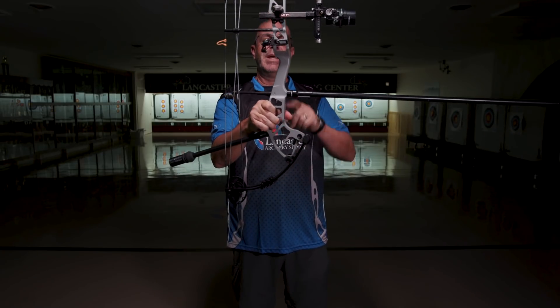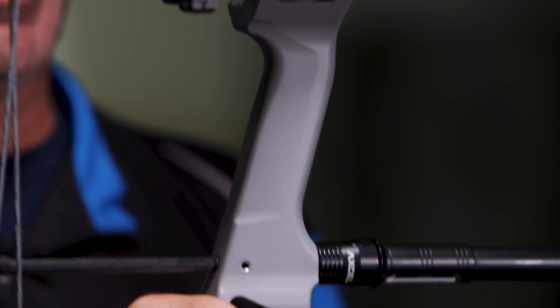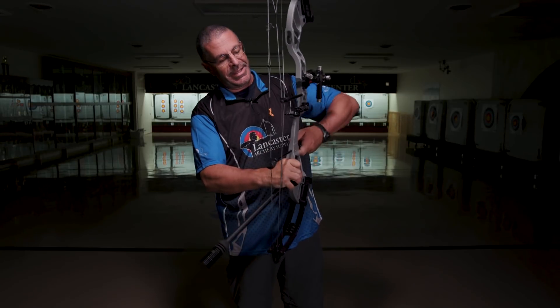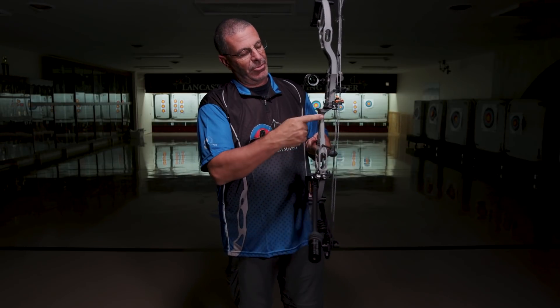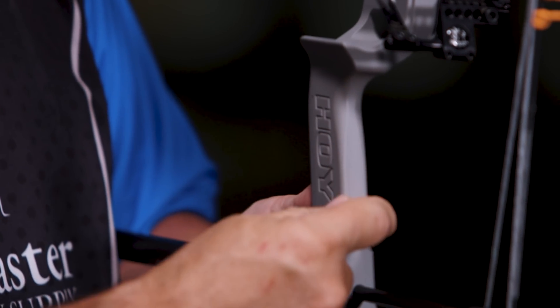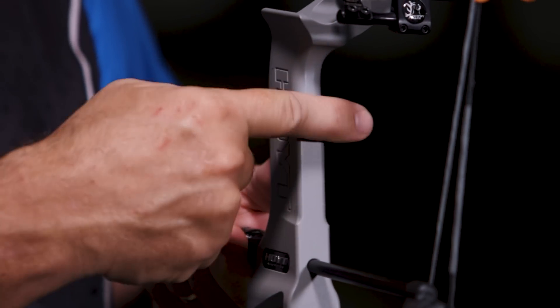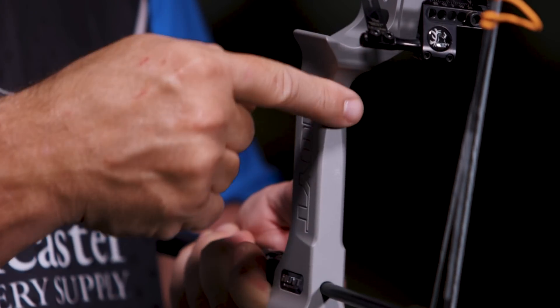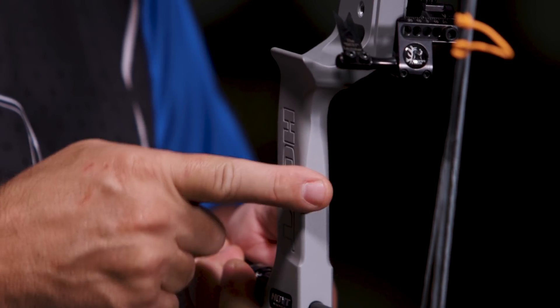Moving down, you're going to see this grip here. This is a machined-in grip — it's not an add-on. The grip is machined right in as part of the riser. It is a zero-degree grip with a nice taper: real thin at the top, flattens out down at the bottom. It's got a very square edge — not sharp on the edges, but definitely very flat and rolls over there. Very good for hand indexing when you're getting into this bow.